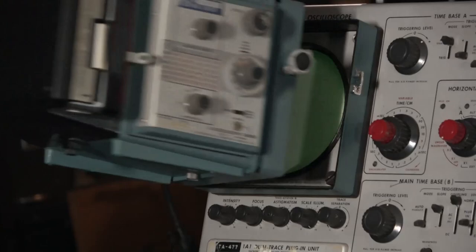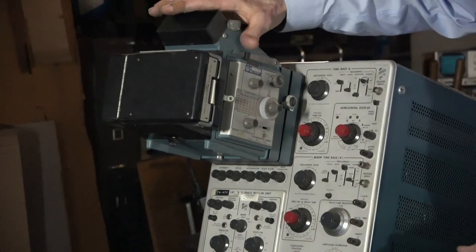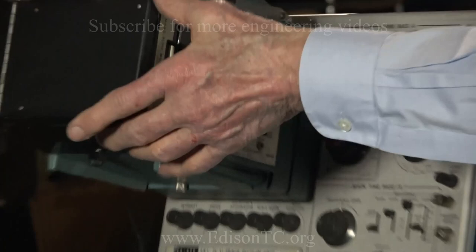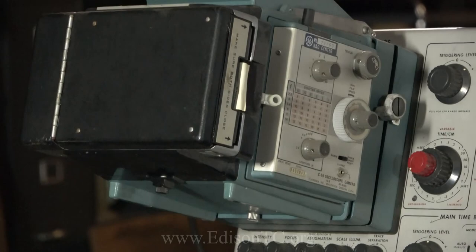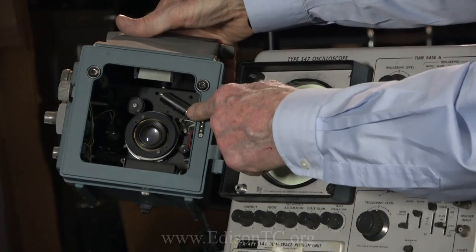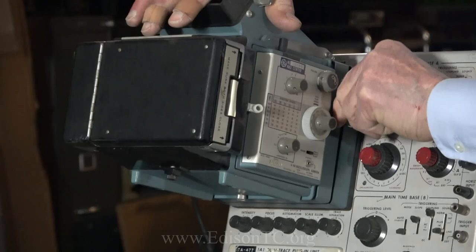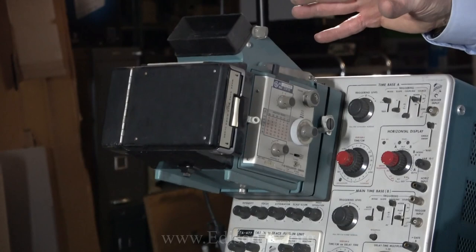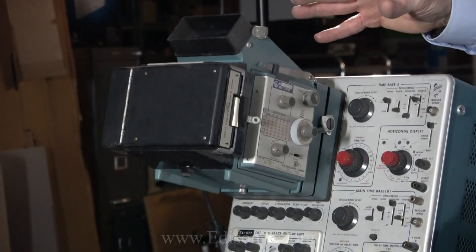In the 50s, Mr. Land came up with his instant film. Electrical engineers immediately thought this was a great idea because now they could have their data within one minute. You can see the camera is inside of here — it mounts on the oscilloscope. You latch it in place, open up the screen, and take a single picture. Maybe just one trace, or you can get multiple traces.